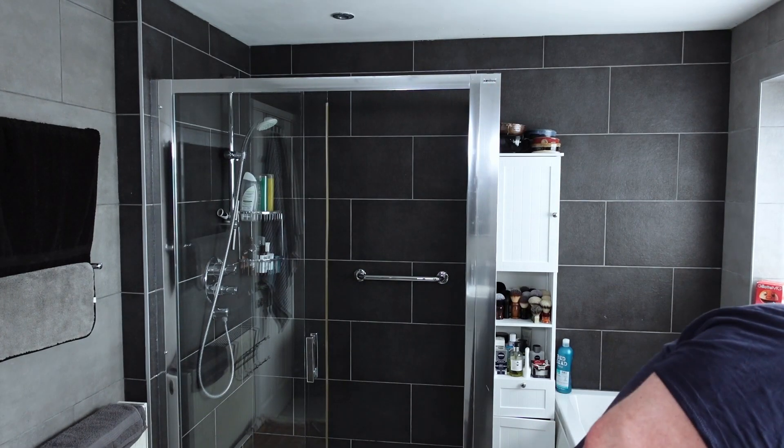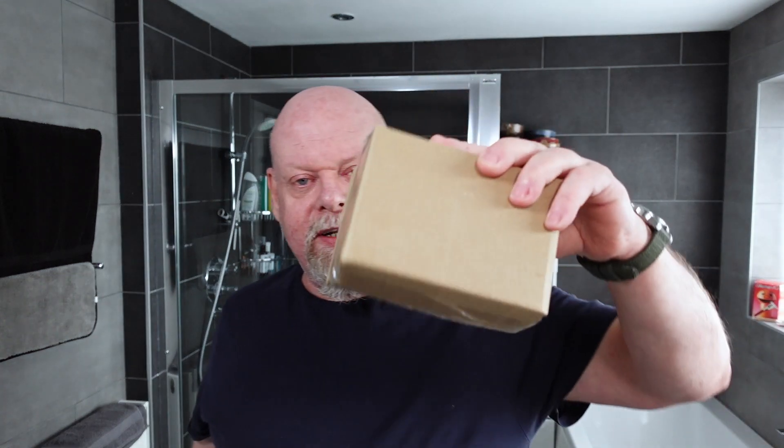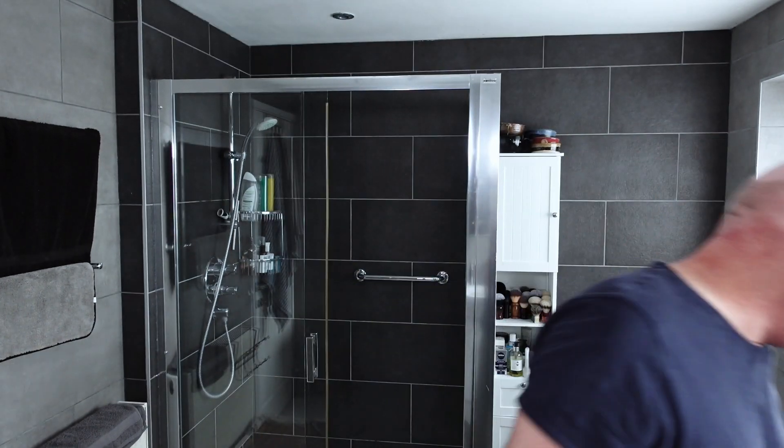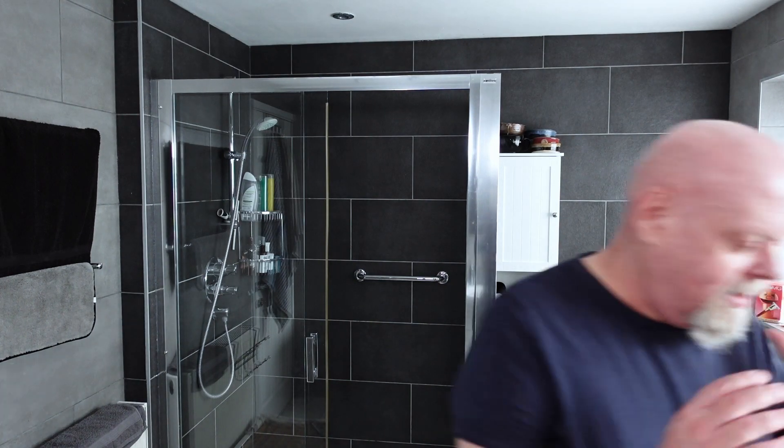I'm going to start off with the hardware as usual, but I just wanted to mention I've had a small parcel in the post which I will be opening tomorrow and probably using. I won't say who it's from or where it's from, but suffice to say it's interesting. That unboxing will happen tomorrow — there's only one thing in it. I have opened it and I've got an idea because they sent me an image of what they were sending.